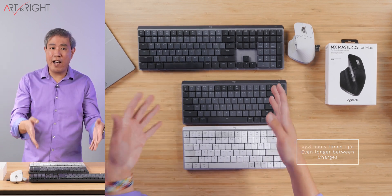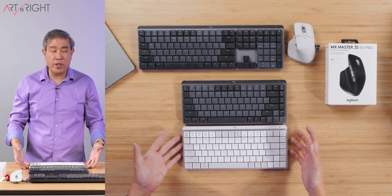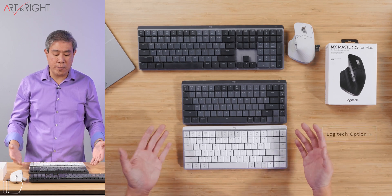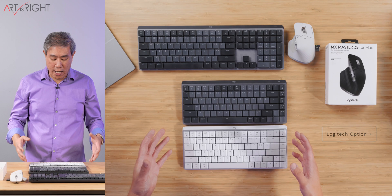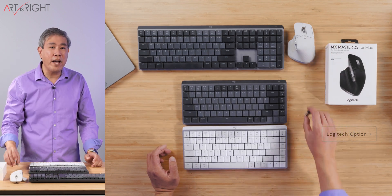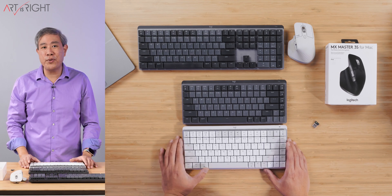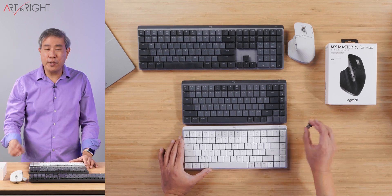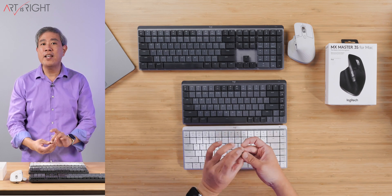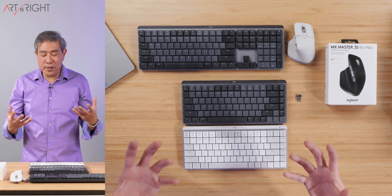A lot of the customization available in the MX Mechanical Mini hybrid version and the full size are going to be available in this MX Mechanical Mini for Mac as well, because the Logitech Options software is something you can download and customize the keyboard further. One thing to also note is that when you get the Mac version, they are relying on you connecting these keyboard and mouse using Bluetooth on your Mac. The Bolt dongle, even though compatible, is not included with the Mac version.